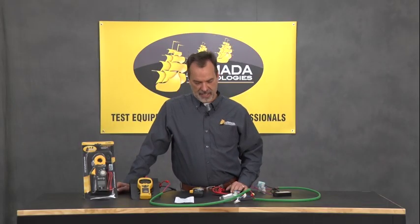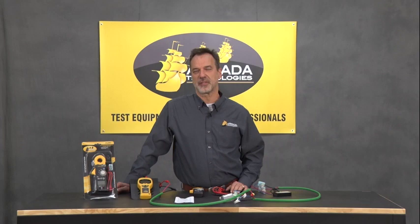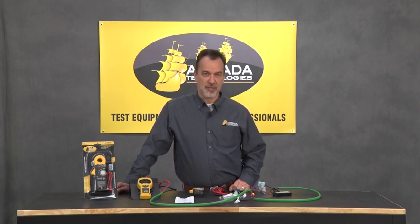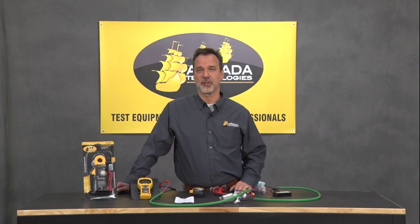Good afternoon. This is Bruce Nelson with Armada Technologies, and I'm here today to give you a quick video on our new Pro 95i milliamp clamp meter that is going to replace the Pro 95 and the Pro 93. These are staple units that we've had in the marketplace for about 10 years. They're used in troubleshooting two-wire systems, and here's a quick overview of what the Pro 95i will do for you that the Pro 95 did not.